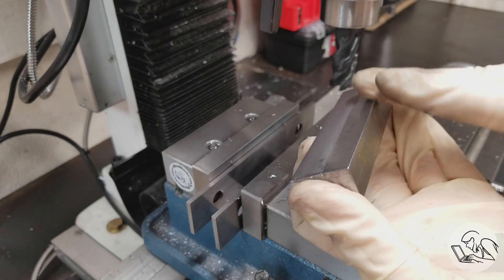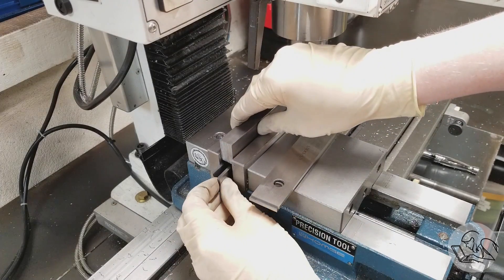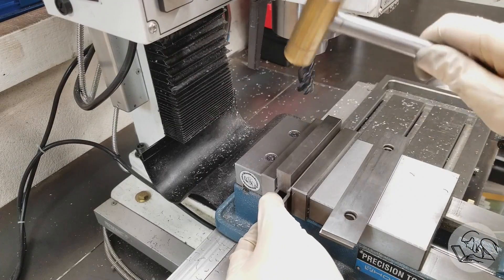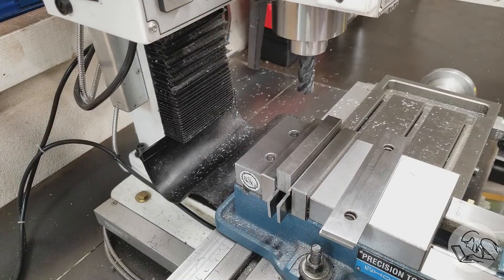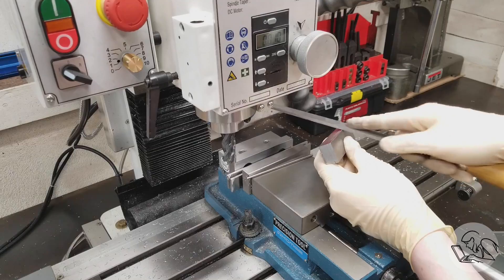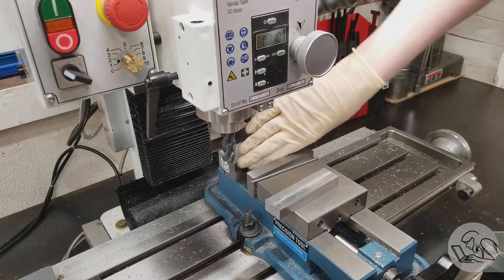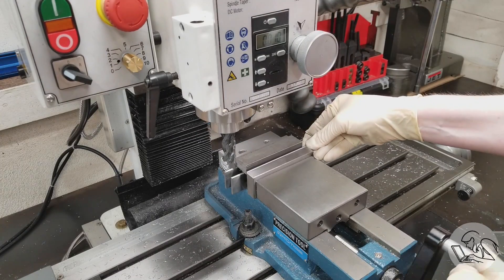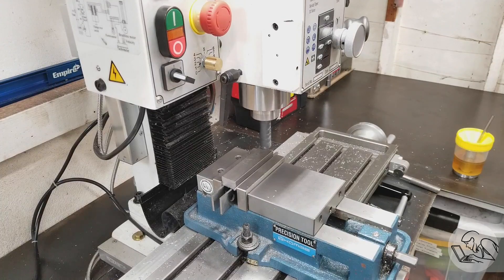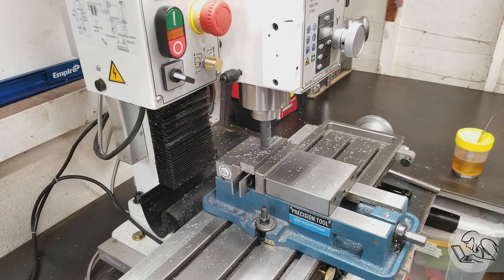Now we'll put it back in the vise with the machined side against the fixed jaw, which is standard practice for squaring up stock. I'll put a piece of round bar on the movable jaw to keep the unmachined surface from influencing the squareness of the setup, then tappy tap tap. We'll do another light facing pass on this edge to get it machined and square. Now we have two flat surfaces that are 90 degrees to each other.